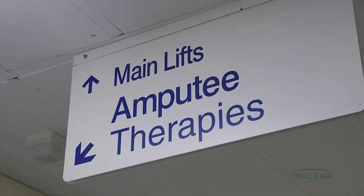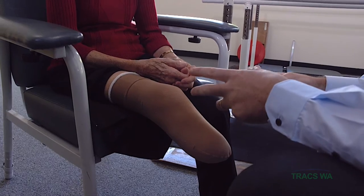In this scenario, 75-year-old Val, a recent amputee, is meeting prosthetist Brendan Cahill for an initial consultation regarding the fitting of a prosthetic limb.